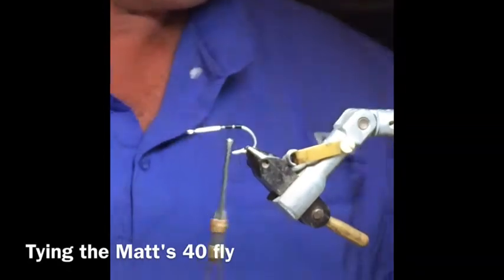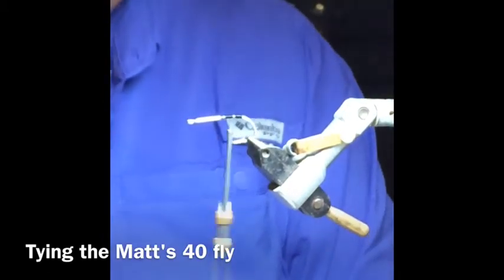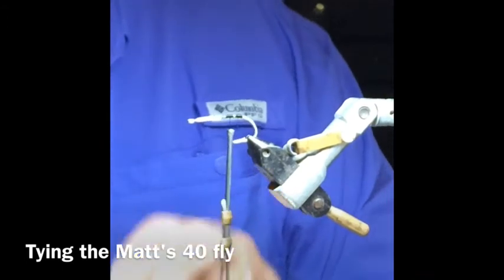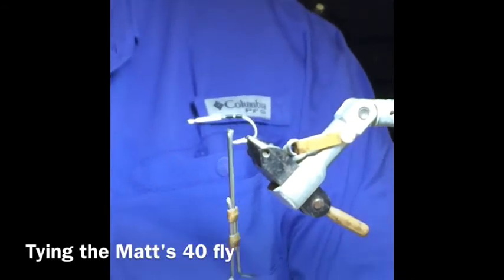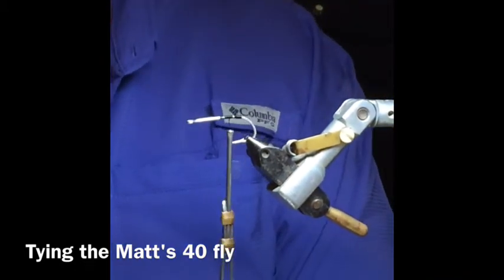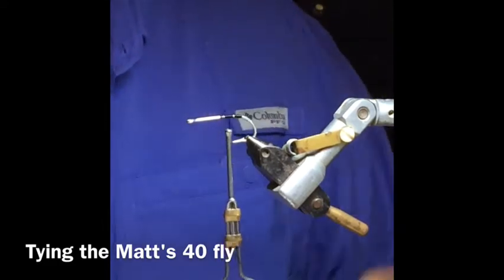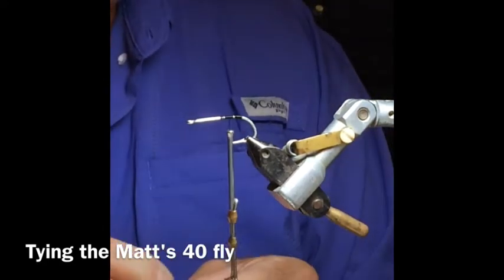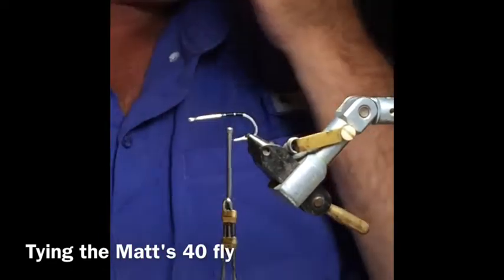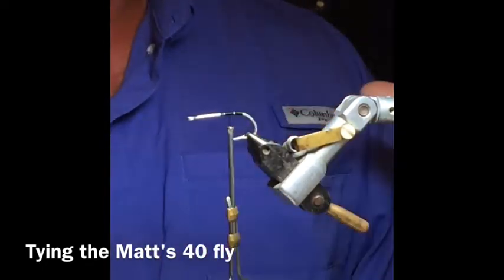The first ingredient is some white bucktail. We use about a matchstick length piece. The reason we put the bucktail on first is so that it's underneath all the material — when the bucktail gets wet it expands and contracts, so if it's underneath the material it's going to give the fly some body and lift everything up. Then it gets small again as you strip it, and as you pause it, it'll expand.